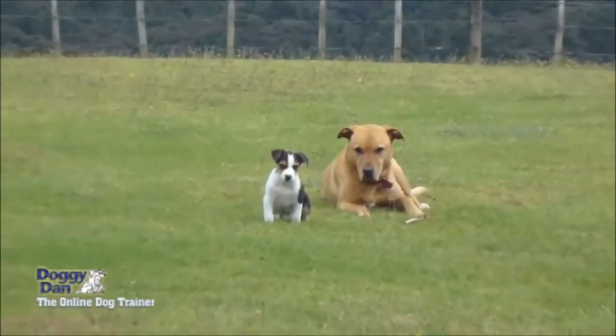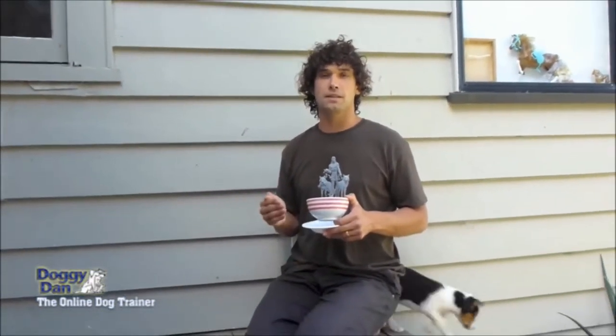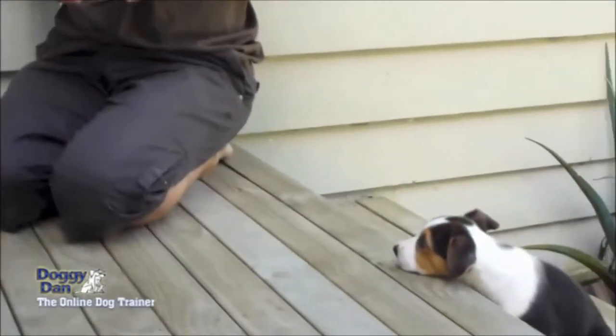Hi there, Doggy Dan here from the onlinedogtrainer.com video website. This video is all about helping your puppy become tolerant when they're eating food out of a bowl, tolerant of you coming near that bowl and making sure they're not going to become aggressive and growl at you.